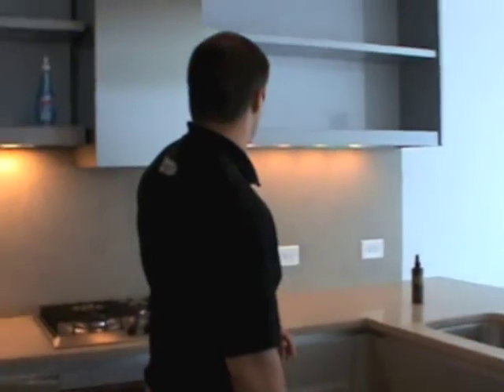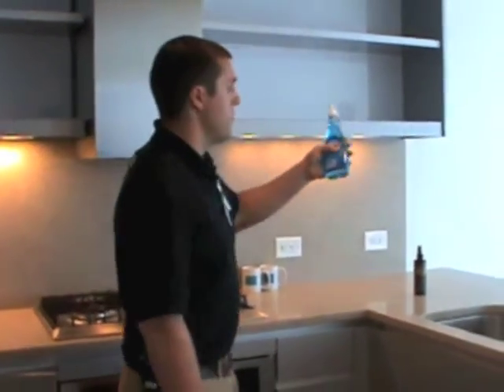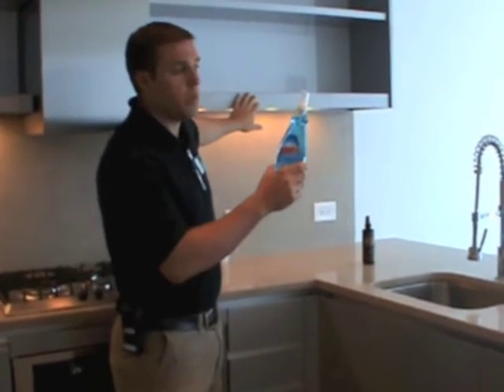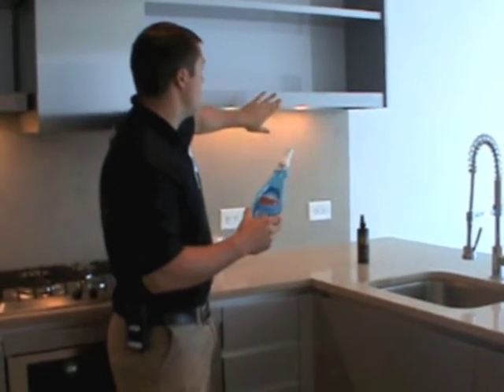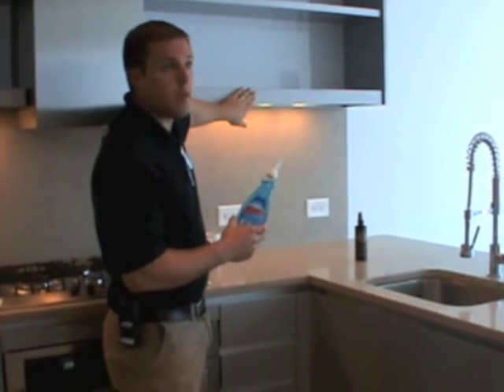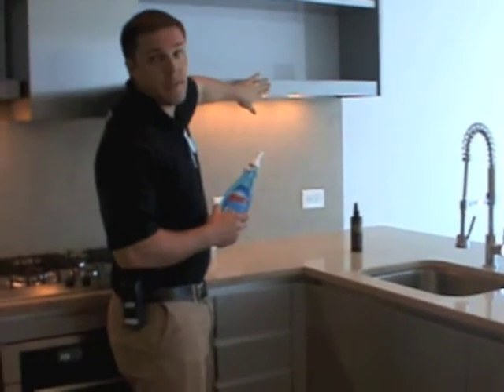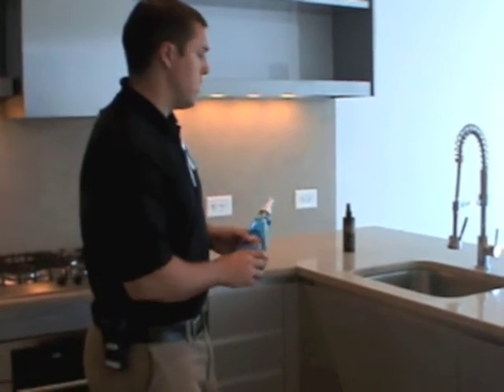For cleaning of cabinets — Gary has a Windex here, which is safe to use for the cabinets. Windex with a paper towel is more than safe to use on all the cabinets, from the glass on the back here to the front of it. So Windex is okay to use on the cabinets.